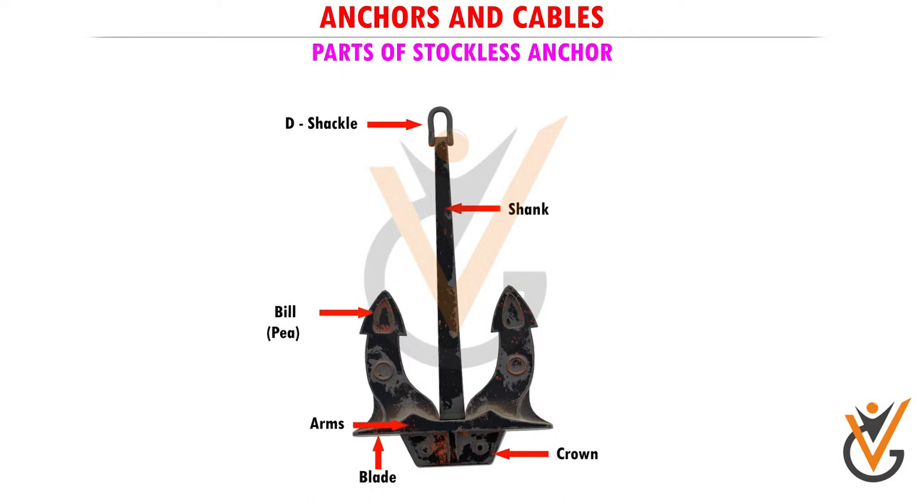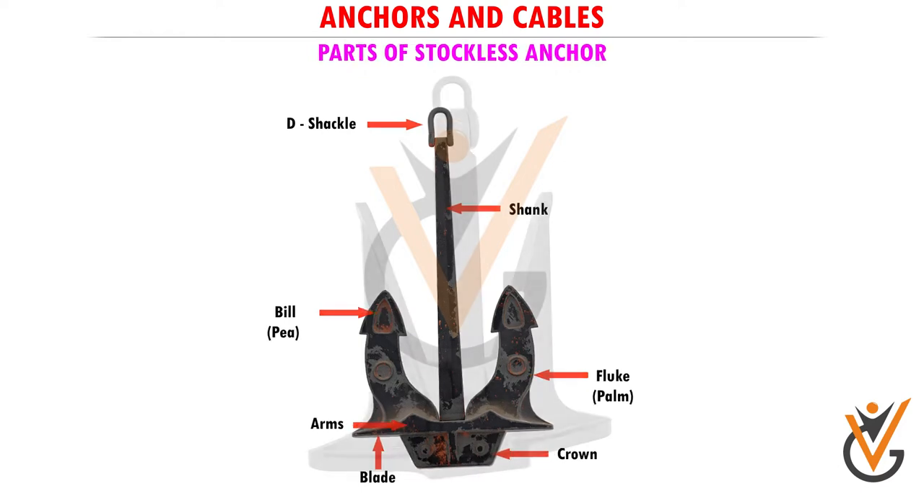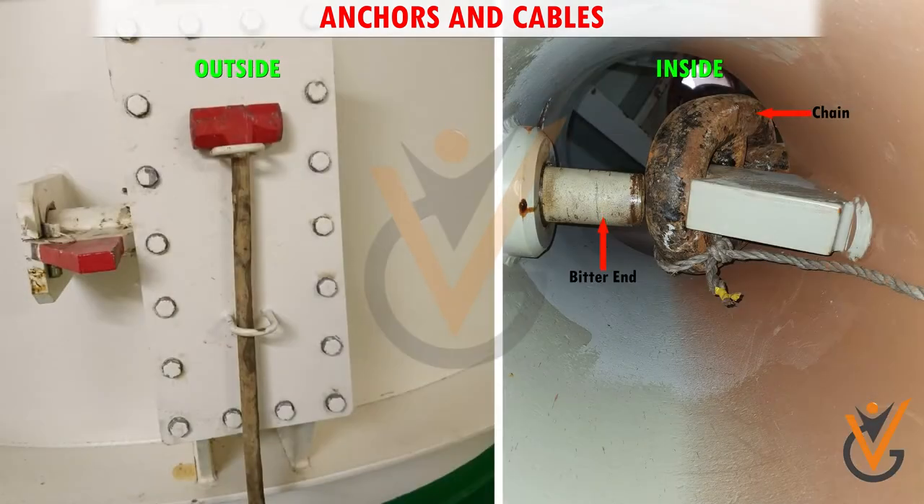Parts of the anchor include the shackle, shank, crown, blade, arms, bill, and fluke.